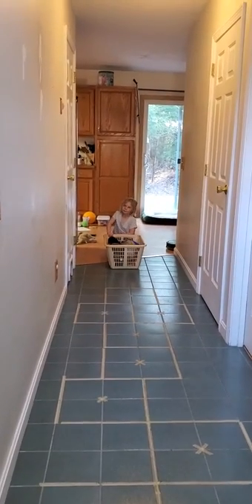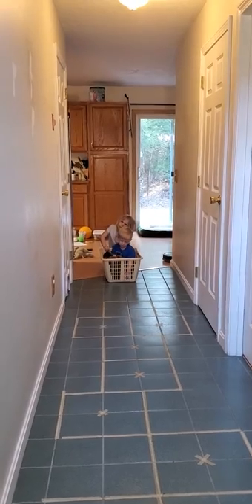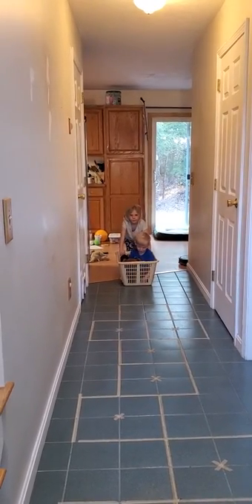Hi guys, Ms. Tara here again with another activity that is one of my favorites. This is a heavy work activity. It works great for strength, pushing through the arms and the legs.